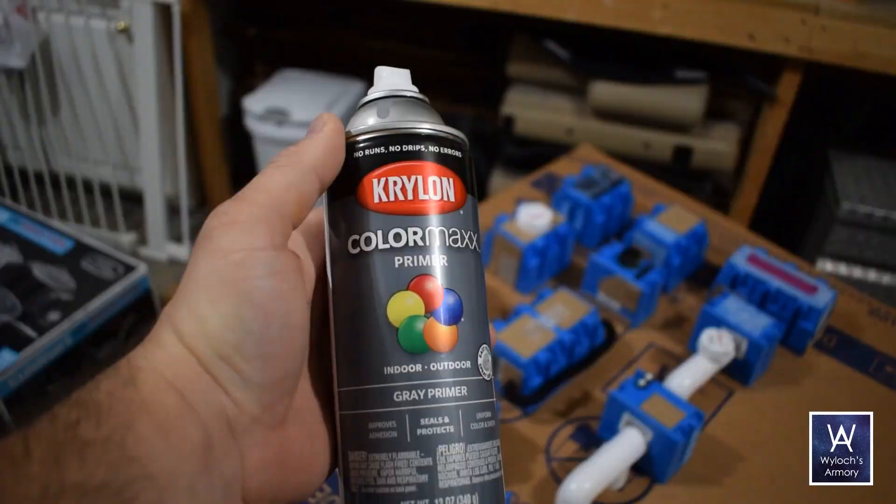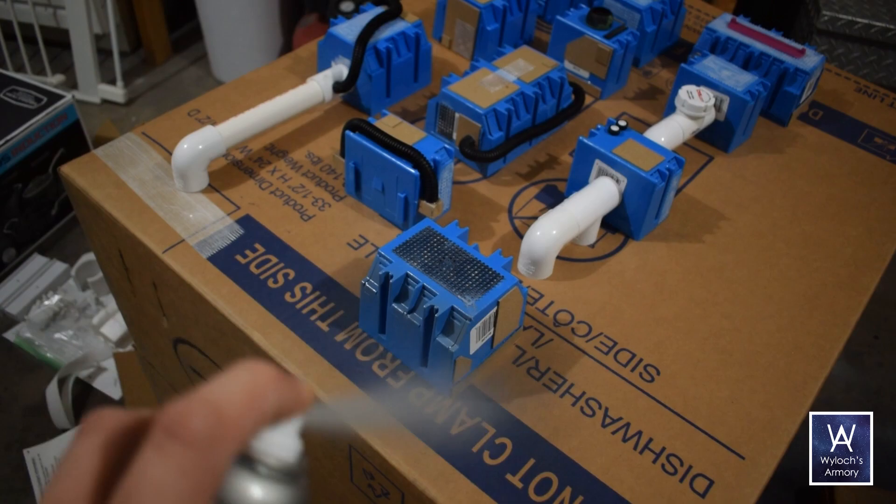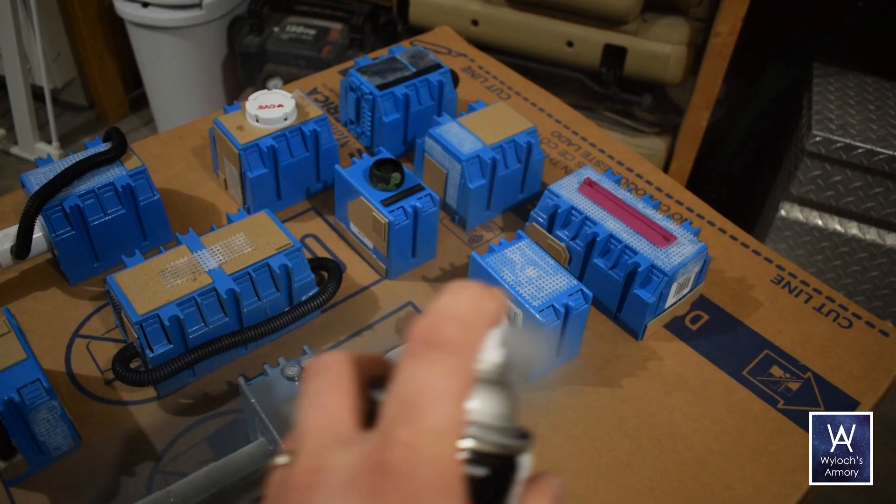Then it's outside for primer. Krylon or Rustoleum make great flat spray primers. One thing I've kind of discovered recently: when you use a spray primer, it is dry to the touch after about 30 minutes, but if you try and scratch it, you'll see that it easily does scratch. Do a second coat at that time, and then wait overnight for it to fully cure. Don't take any chances.